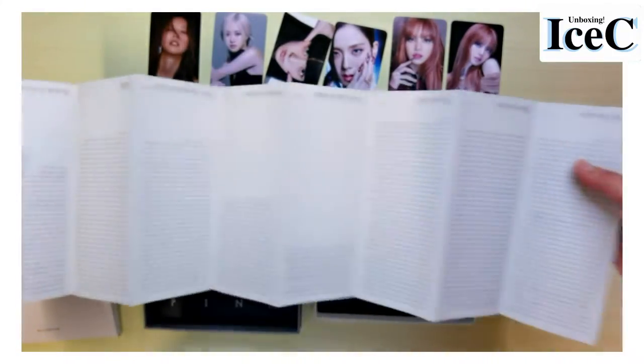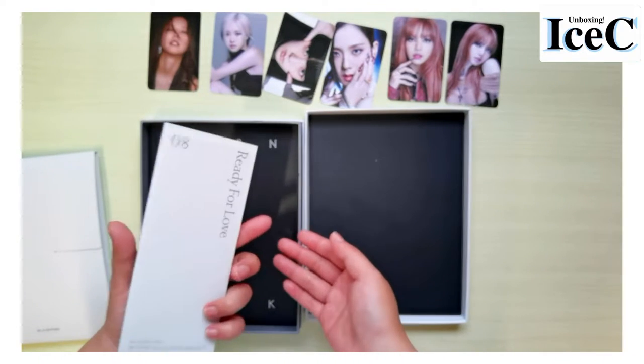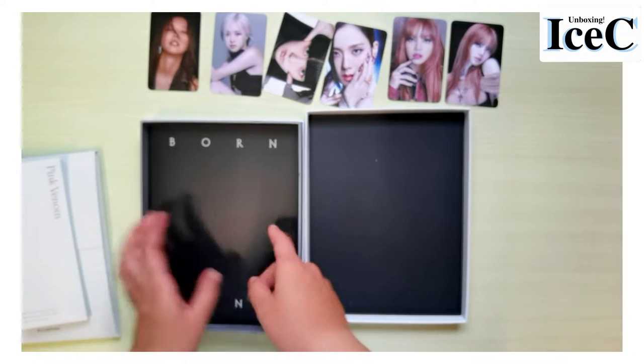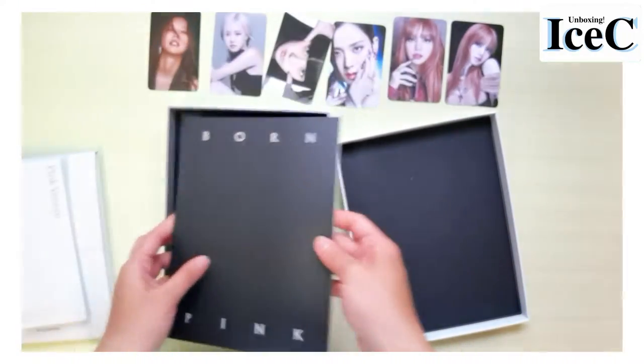As usual, the lyrics paper in light gray, and the photobook. I will show you the photobook later, so stay tuned.